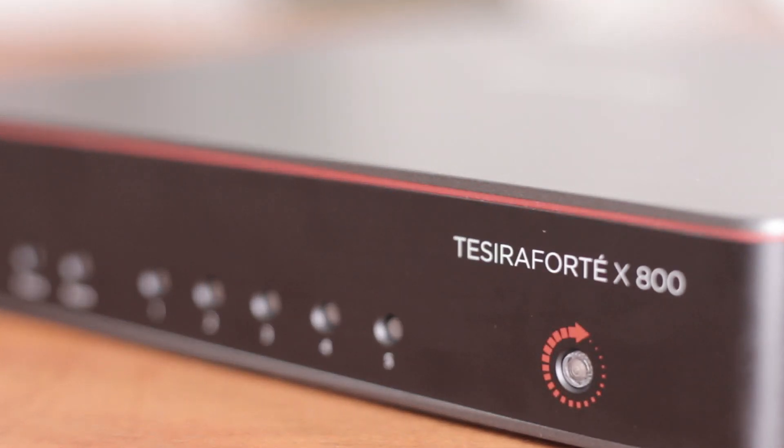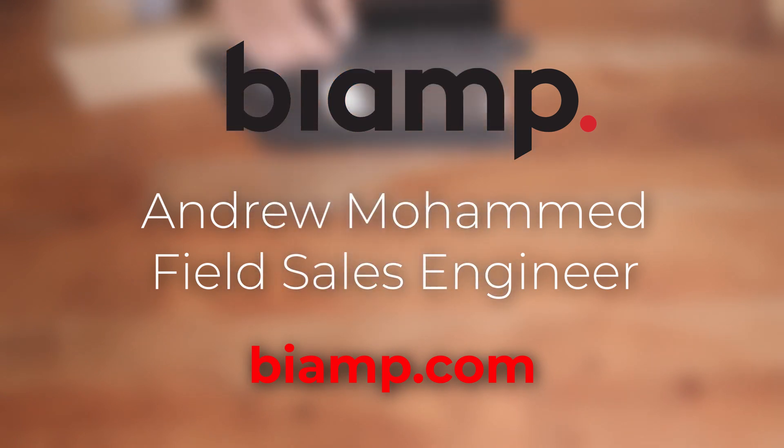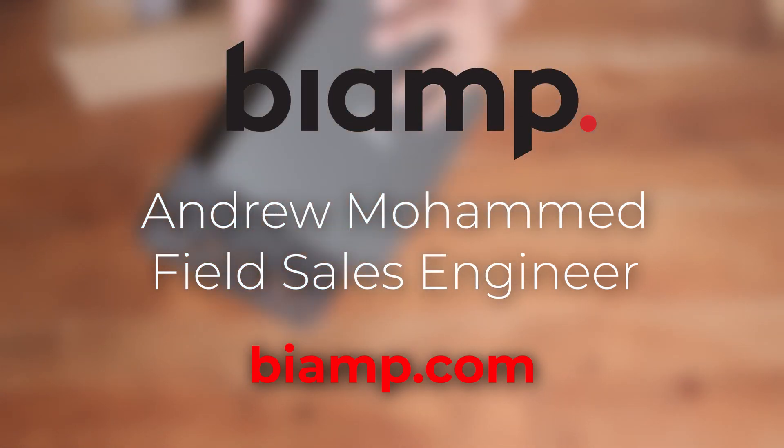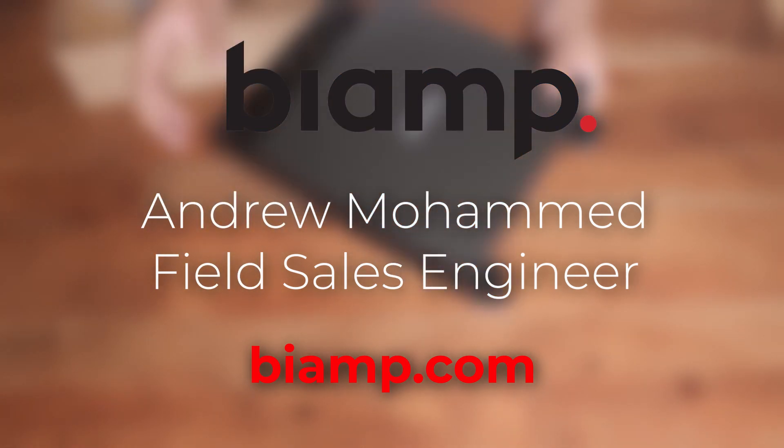So if you want a great sounding conference room with an easy setup, this is your answer: ForteX. For a full list of all the features and specs that the ForteX has to offer, visit biamp.com or contact your local salesperson.